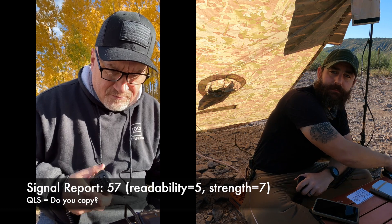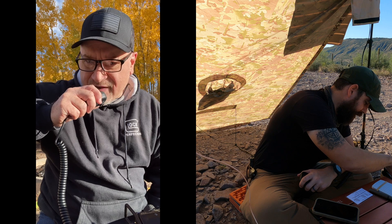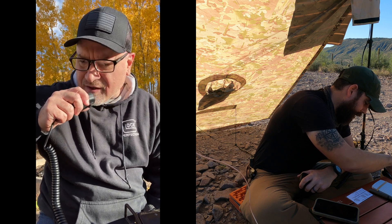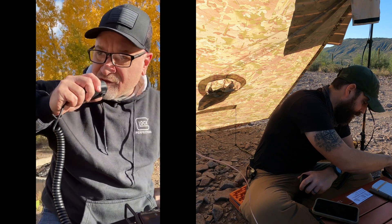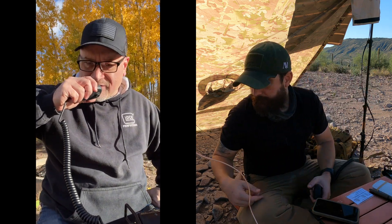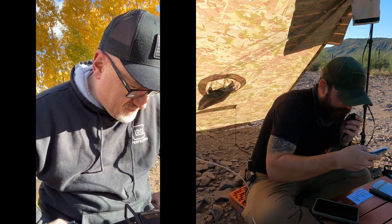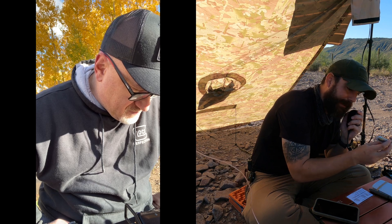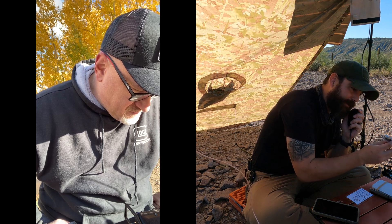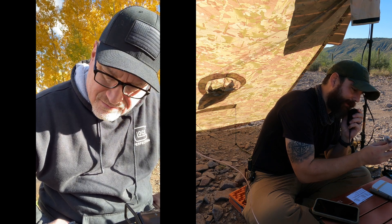Alright guys, we finally did it — first attempt, this is awesome. You're between a 5-5 and 5-7 here in Brian Head, Utah. Elevation about 10,000 feet. My current temperature is 45 degrees Fahrenheit, back to you. Roger — yeah, you're in the Tonto National Forest Delta Mike 33. The temperature out here is 88.7 degrees Fahrenheit. QSL.